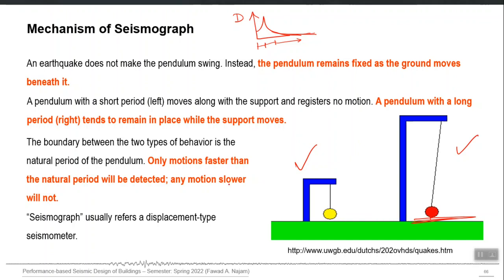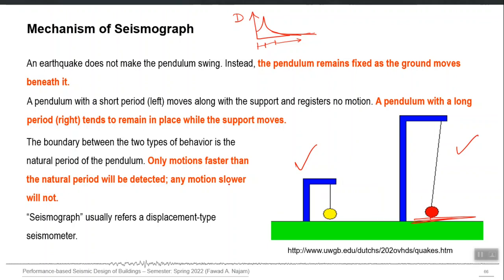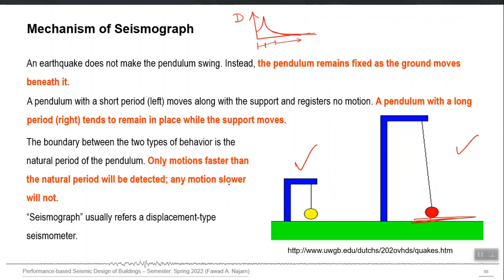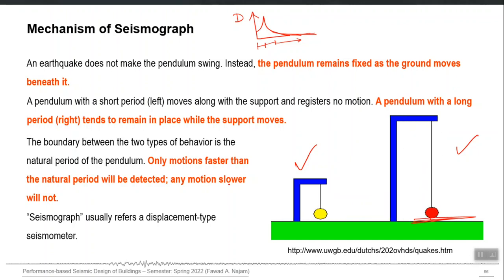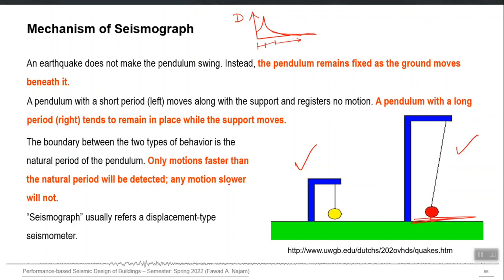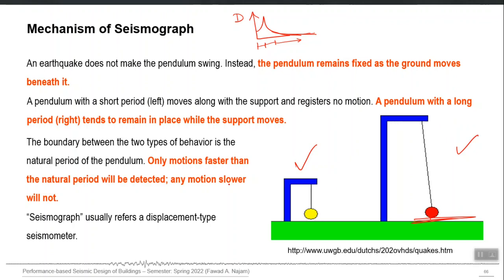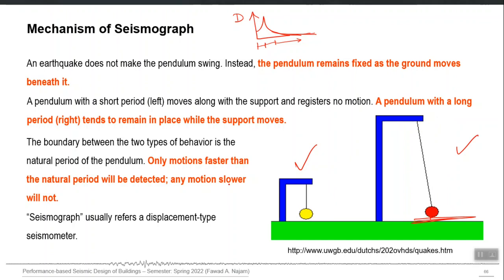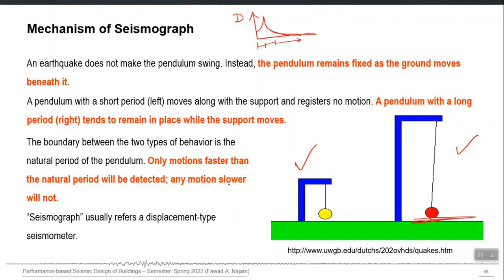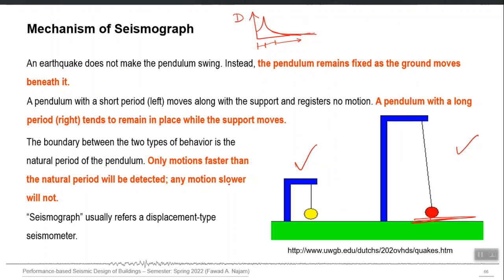Each seismometer has its own natural time period — the time period of the pendulum inside it — and that time period should be very high. Currently, using smart materials, we can develop seismic monitoring stations with a time period of more than 100 seconds. It is not physically possible to make such a long pendulum, since the length required for a 100-second time period would be enormous. Using smart materials and new technologies, we can develop a small compact cylinder equivalent to a pendulum of 100 or even 150 seconds.